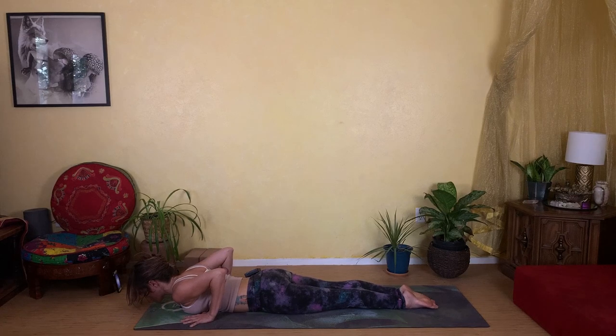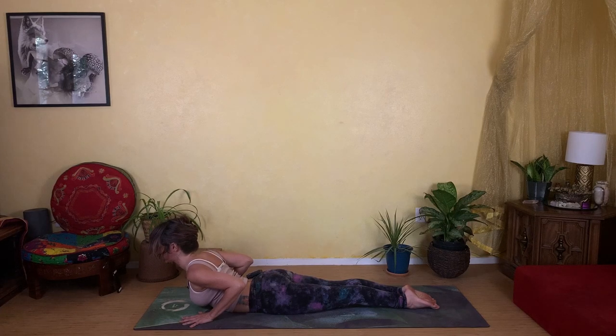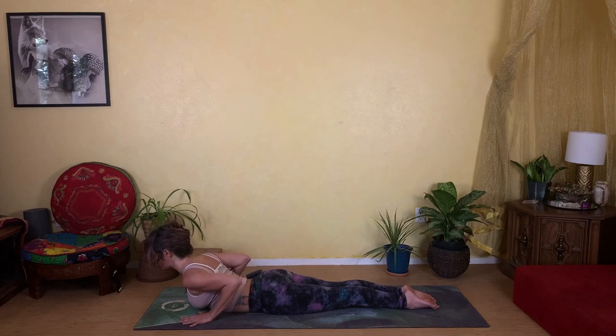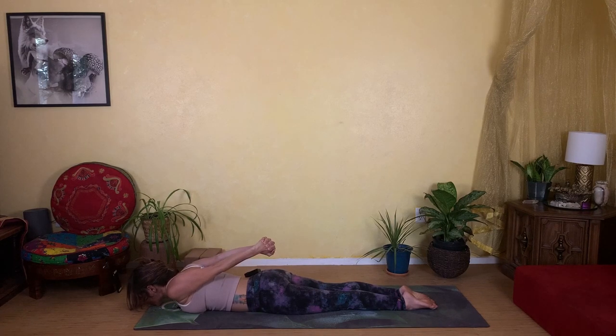Hug your legs together behind you, bringing the tops of your feet to the floor. Roll the tops of your shoulders to the sky and take an inhale to peel your chest up away from the floor, working a nice cobra pose. Glide your shoulders down away from your ears, then slowly lower your heart back down to the floor. This time, interlace your hands at the base of your spine. Squeeze the palms of your hands together and begin to stretch your fists up towards the sky — even just a little bit, do the best you can.